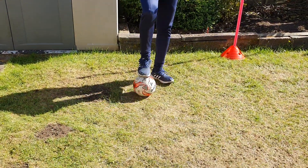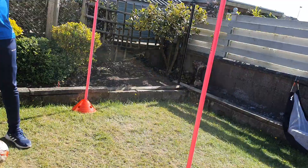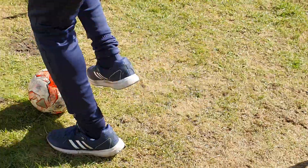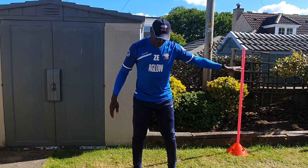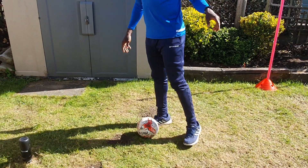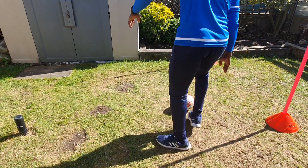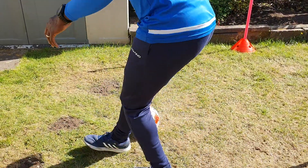So this is the ball, and let's assume the defender is by my left-hand side, so that means I want to turn and go that way. So I just drive, fake myself, spin around, and take the ball in the other direction. Let's say again if it's coming from the left — you drive, drive, fake yourself, spin around, and take the ball in the opposite direction. Now let's try from the right.